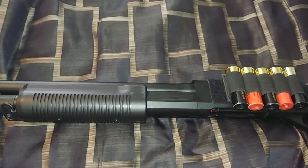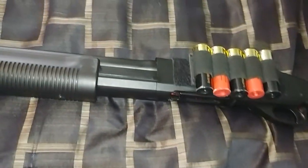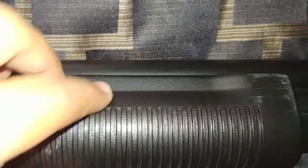Before we get into the painting, it just occurred to me that I should teach you how to remove the furniture — it's real easy. On the pump here, there are two screws at the bottom, and after you remove them, it's going to split in half on each side right along the seams. On the back here, there is this big old screw and you take that off and the stock will just slide right off.